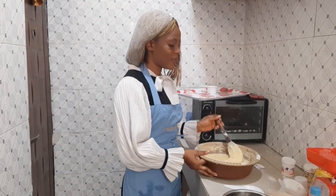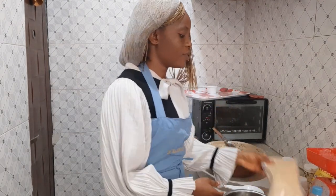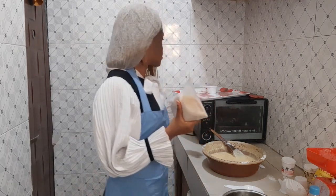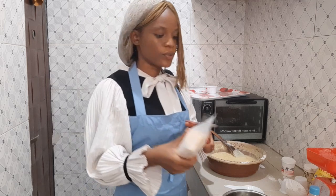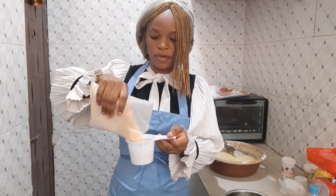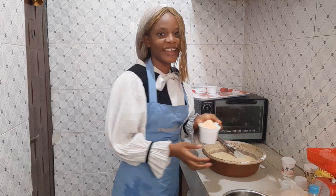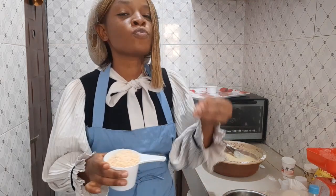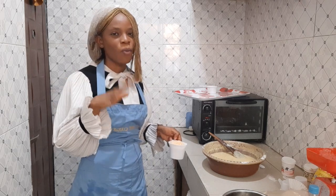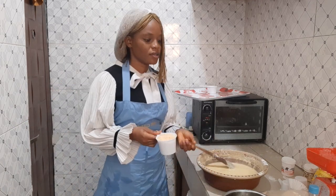Now put in our coconut flakes. See how the batter has turned out — it's really light. We'll use one cup of coconut flakes. This is something you could make yourself but I bought this one.